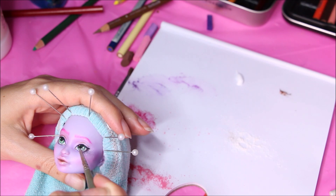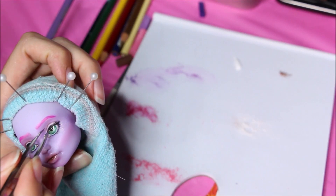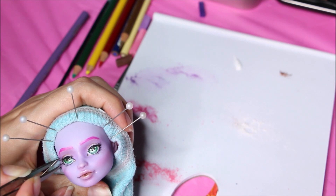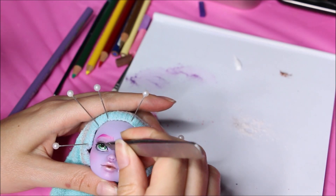Now I'm adding the eyelashes. For this doll I chose some very small, discreet ones. Usually I like the dramatic ones, but for this one I wanted her to be more innocent and cute.